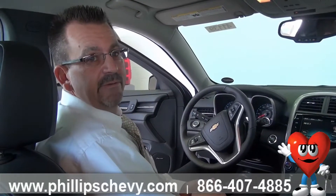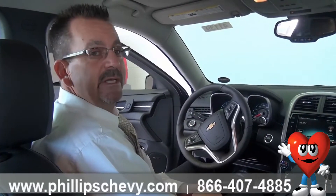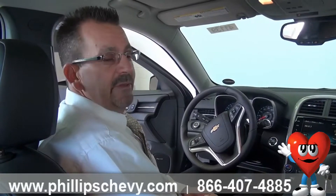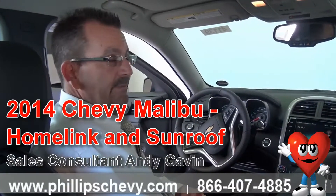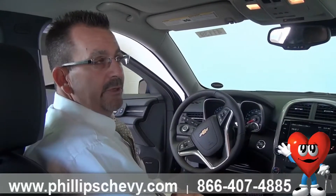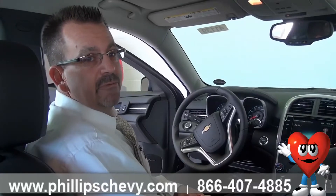Hi, my name is Andy. I'm with Phillips Chevrolet in Frankfort, Illinois. We are the number one Chevy dealership in the state of Illinois. Today I'm going to be talking about programming the remote HomeLink system to operate your garage door, and also we're going to discuss the one-touch features on the power sunroof.